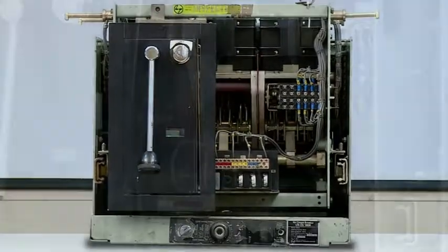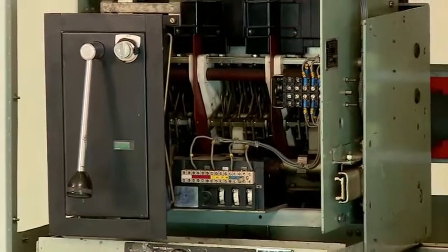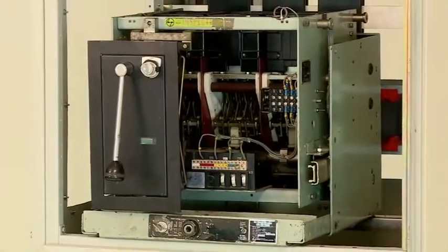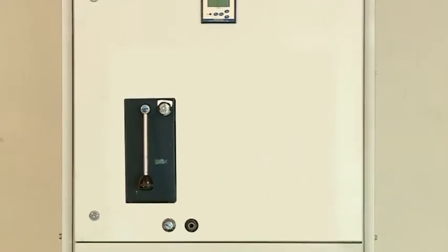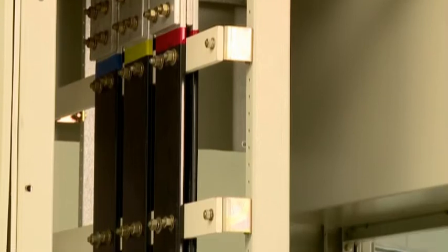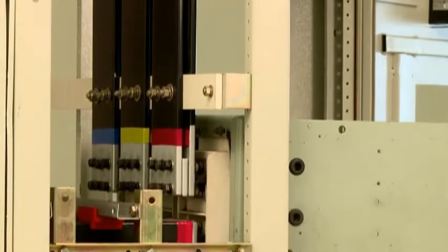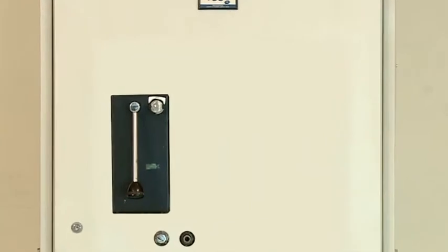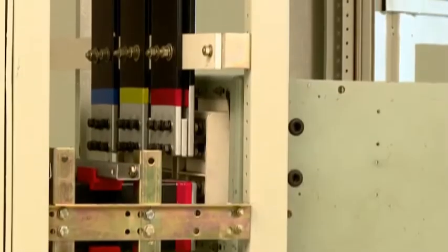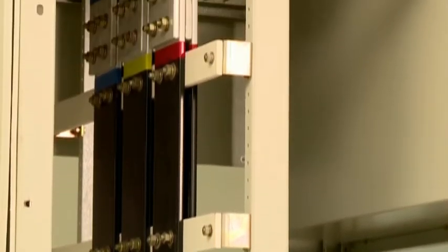Retrofit concept for electrical panels: after years of continuous operation, an air circuit breaker may need replacement, mainly due to wear and tear. Retrofit of an ACB in the panel extends the life of a panel. Traditional retrofit is a time-consuming and costly affair as it calls for modification of the existing panel bus bar arrangement. However, with L&T's new retrofit concept, it is done with no panel bus bar modification — a very convenient, time-saving, and economical solution.